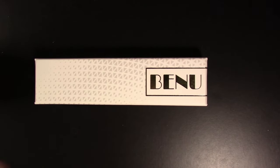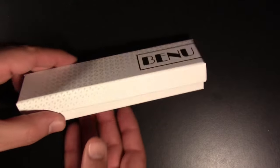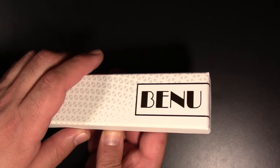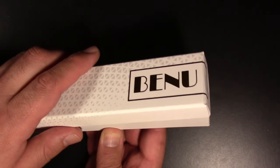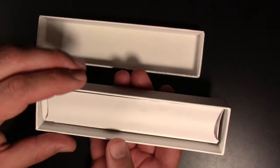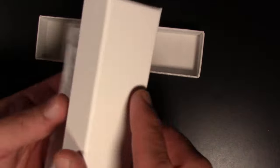Alright, so this is the Bennu Talisman. This is the case it comes in. Mine is in the foxgloves finish. Foxgloves, as I remember them, are kind of a delicate purple flower. We'll find out what's inside. The cardboard sleeve is not too ostentatious.